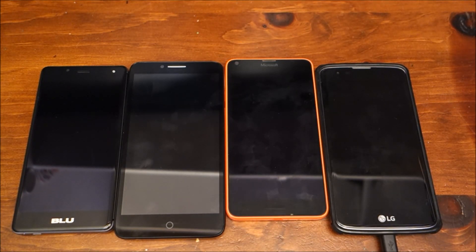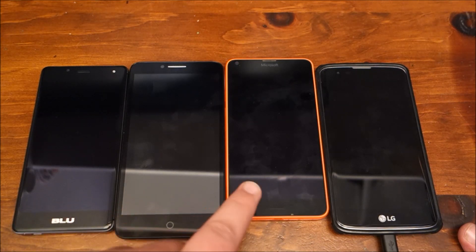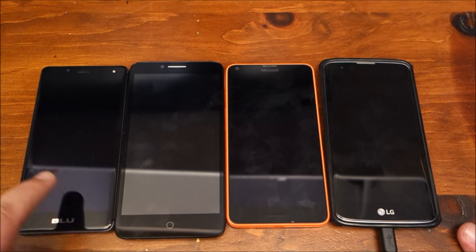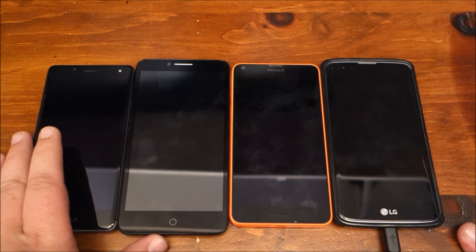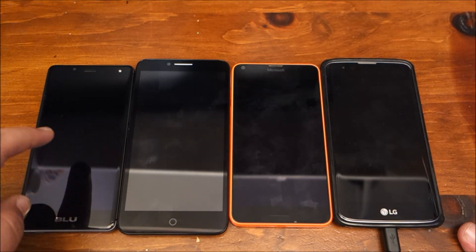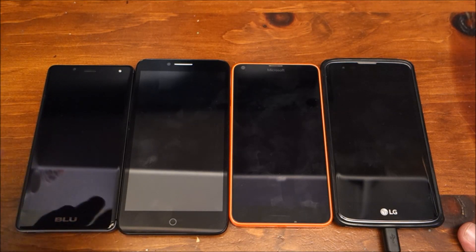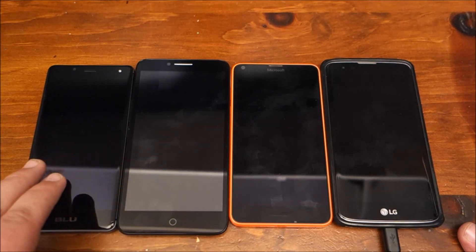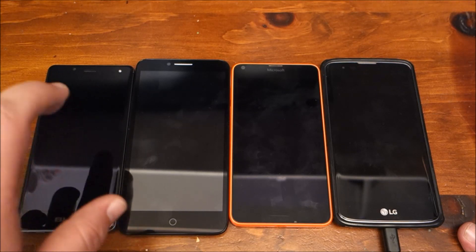Here is the Blue R1 HD next to the other two Androids and Windows phone that I use on a regular basis. Here's the Blue, here is the Alcatel, here's the Lumia 640, and here's the LG K7. As far as looks go, the Blue is definitely a nice, expensive-looking phone. One thing it's missing that I can tell is going to annoy me a little bit — not as bad as on the Alcatel Fierce — is it doesn't have tap to wake.